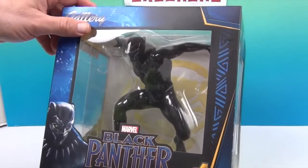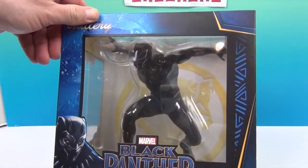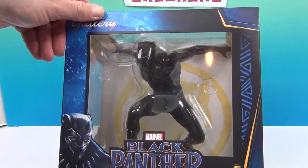We're going to add this awesome Black Panther one to our PVC diorama collection. This is our third Avenger — very cool! So we're going to go ahead and get Black Panther out of the box and come back and give you a closer look. We'll be right back.